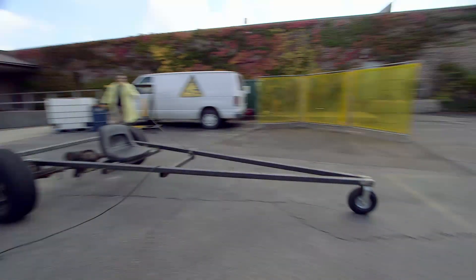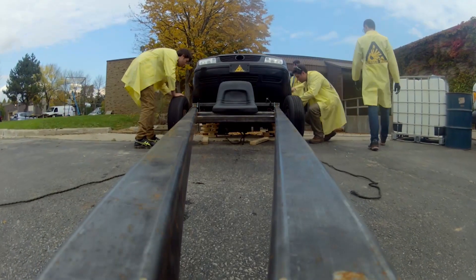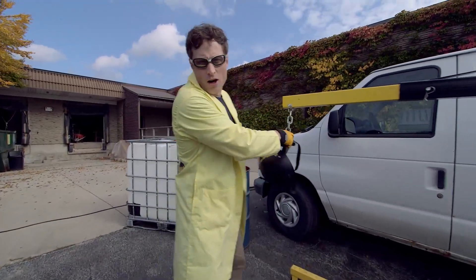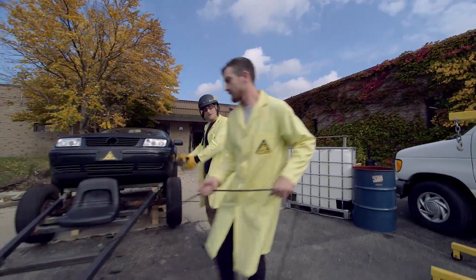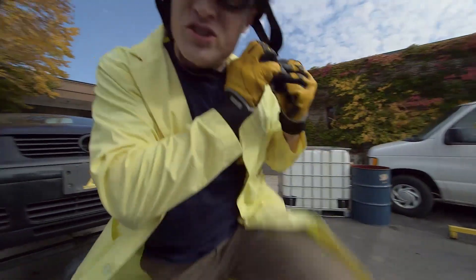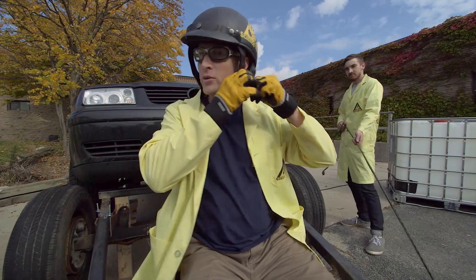Our inertia-powered dragster worked really well, and now it's time for the final step — me, riding it to glory! Now, I know it probably doesn't need saying, but don't try this at home. This is kind of involved, but I figured I should probably tell you guys just in case you were tempted. We know what we're doing, right, Chris?